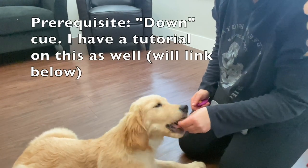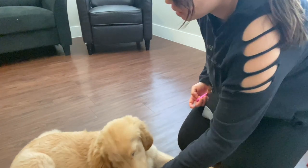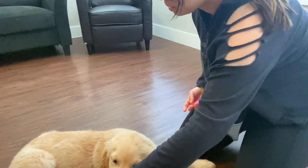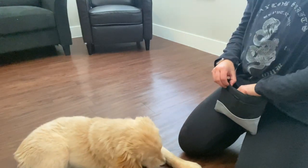The prerequisite is knowing the down, so be sure you know that. Then I'm going to take my teeny tiny tasty treat and try to lure him into the position. At first he's probably going to be really uncomfortable, so I'm just going to click him for any movement in the direction that I want.